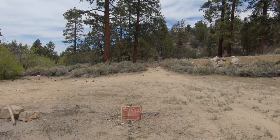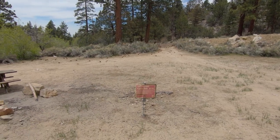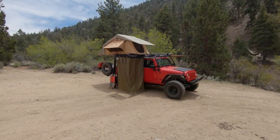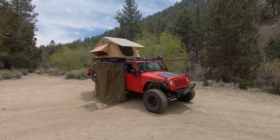Hey guys, I'm out here in the San Bernardino National Forest at a Yellow Post campsite. It's an absolutely beautiful day out here, really nice campsite. I wanted to finally get around to doing a complete walk around of what I call my ultimate overland camp system.